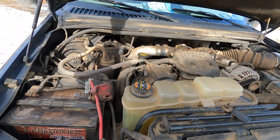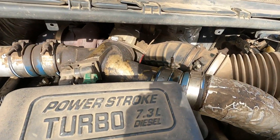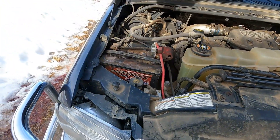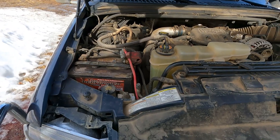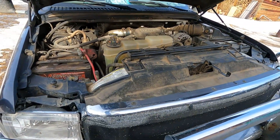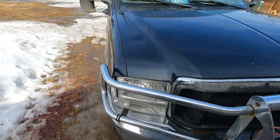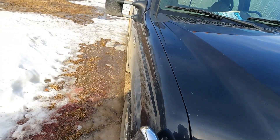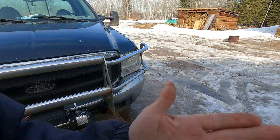This big boy is the old 7'3. She rattles and makes a little noise but she's been pretty reliable. The old girl's got 360,000 miles. Keep the oil changed regular and hopefully it will last me for another couple hundred thousand or so.